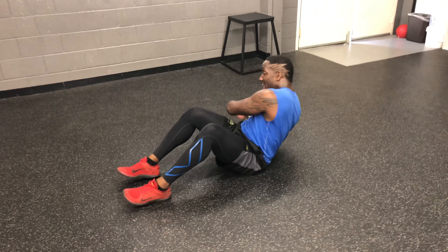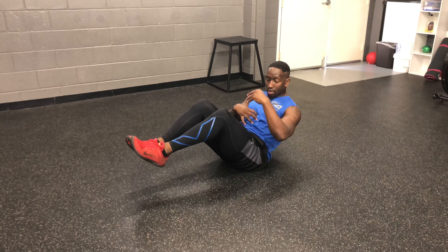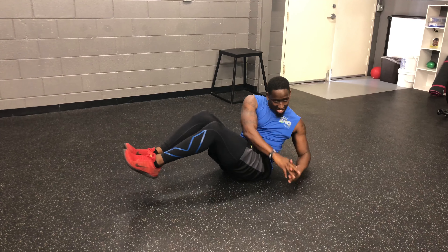If you want to take that up, bring those feet up, still interlock those hands, lean back, core engaged, rotate side to side, boom, touch the ground, just like that.